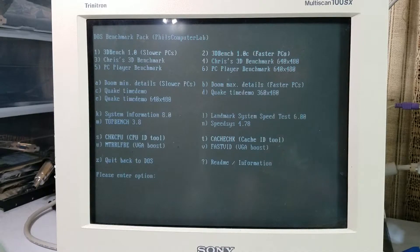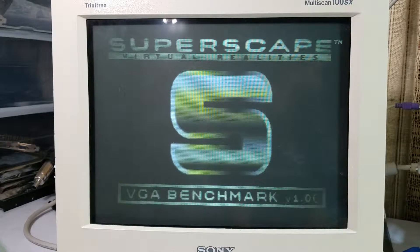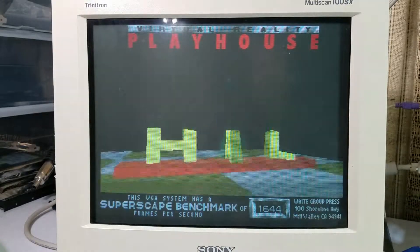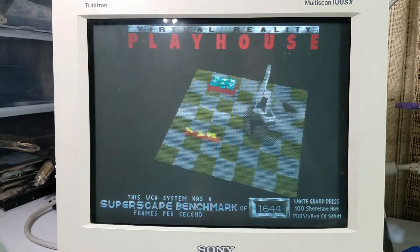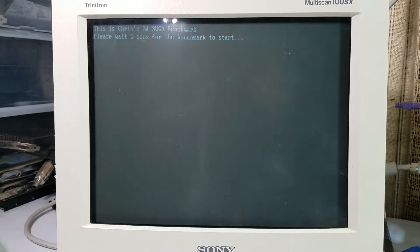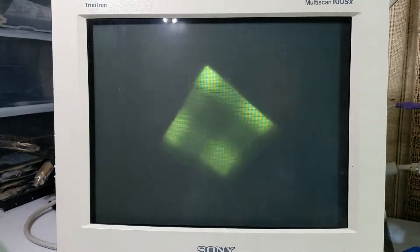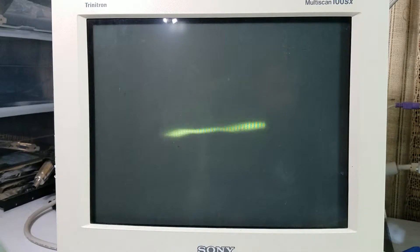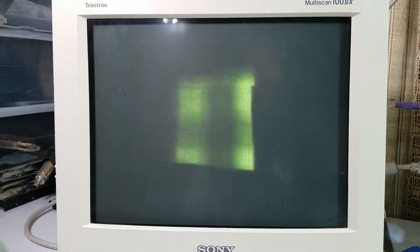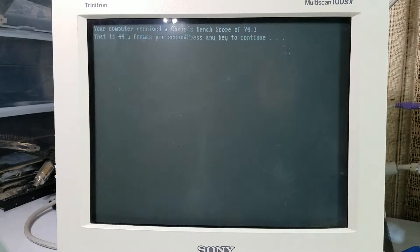The first benchmark we're going to use is number 2, which is 3DBench 1.0C — it's for PCs that are a little bit faster. We're also going to use number 4, the higher resolution version of Chris's 3D Benchmark. That gives us a score and frames per second; we'll be using the frames per second.